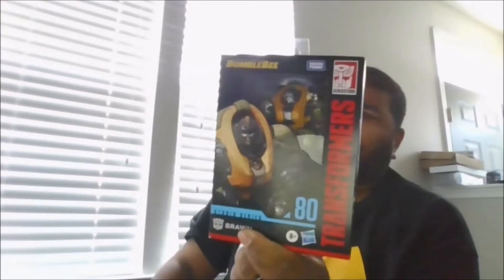Hello, this is MKFan49 with another review. Today we are reviewing Studio Series 80. This is Braun.